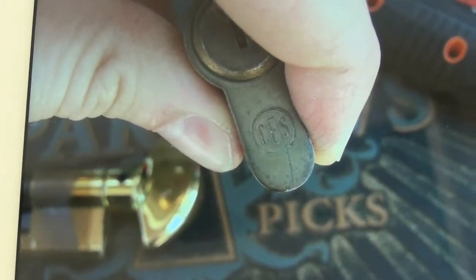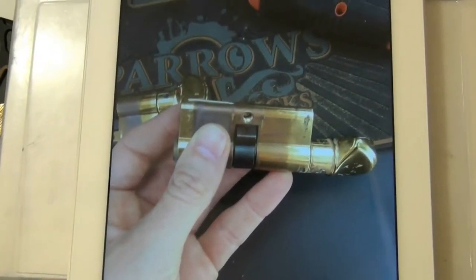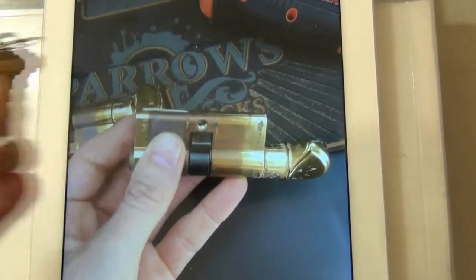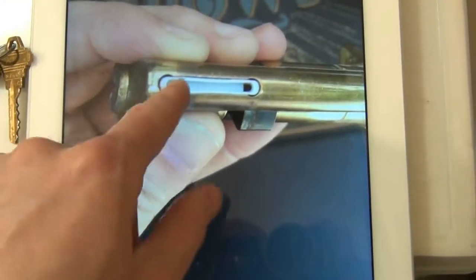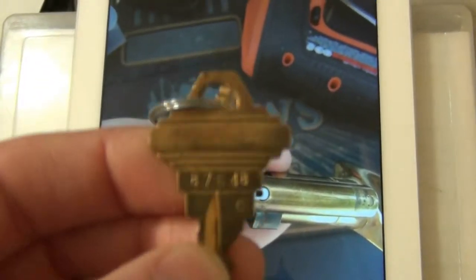I'm on a job today and ran across the CES profile cylinders — these are the Euro cylinders. I just want to talk about rekeying. This is an SC1 keyway, or Schlage, as this one is. There are plenty of videos on how to deal with these white caps, but what I want to talk about is how you have a standard Schlage key with a key code on it.